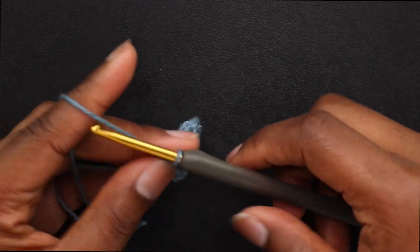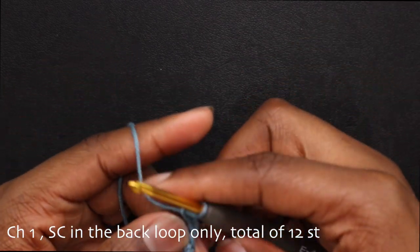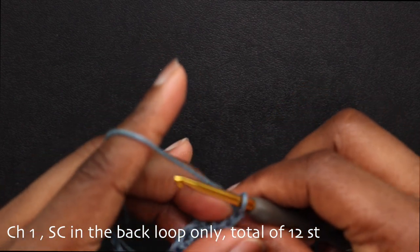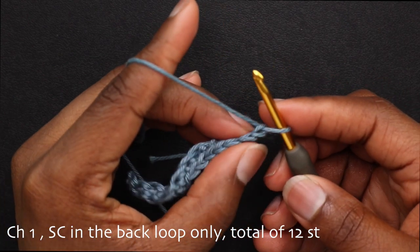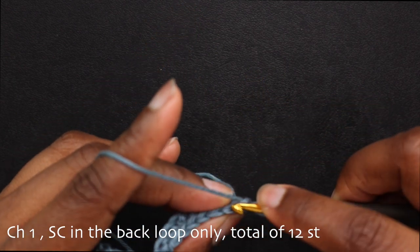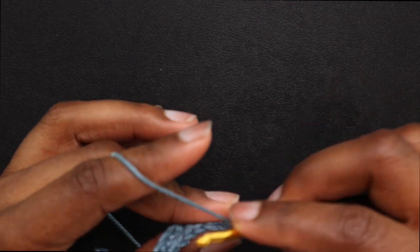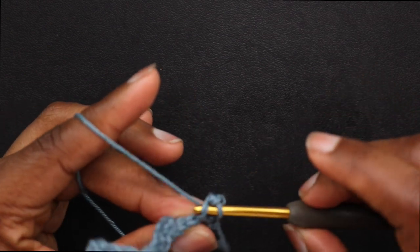Once you're done with that row, chain up one and place a single crochet in the back loop only all the way down for a total of 12 stitches. We're going to do this rib stitch for the whole band — just repeating that: single crochet in the back loop only after you chain up one.